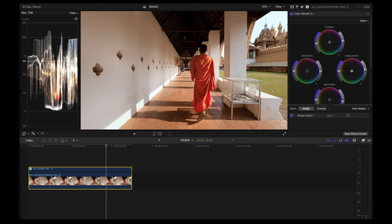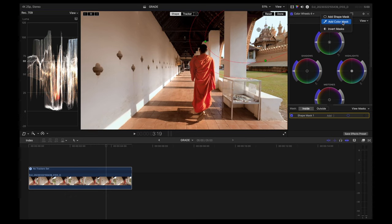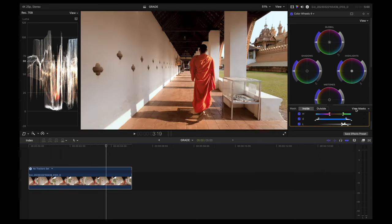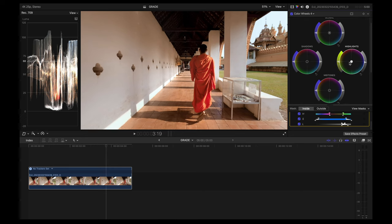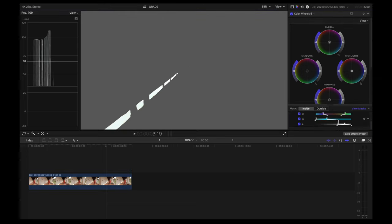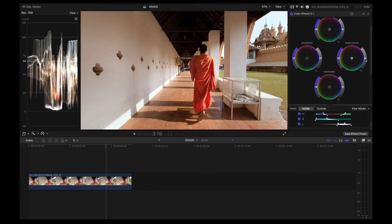Next I'm going to slightly soften the highlights on both sides. I'll add another color wheels with a shape mask, then add a color mask to select the sky, fine tuning to ensure only the sky is selected. I'll disable the view masks and slightly decrease the highlights, also pushing them a bit towards yellow. I'll do the same for the highlights on the left side of the shot — selecting that area and decreasing the highlights slightly, also pushing towards yellow.